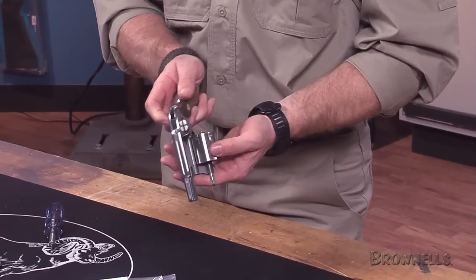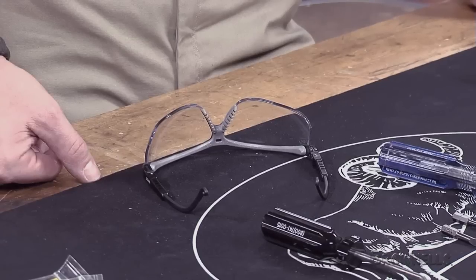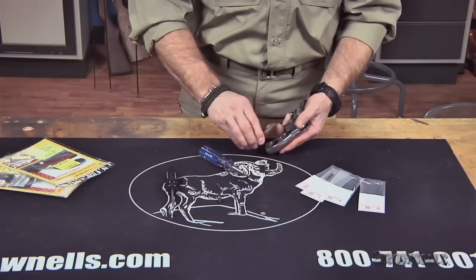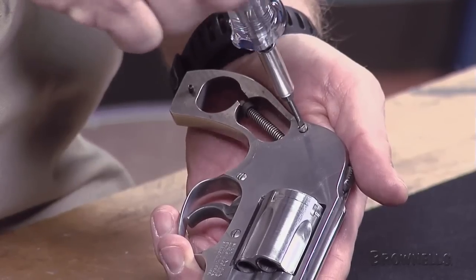To start with, open the cylinder and make sure the revolver is unloaded. Because you'll be working with compressed springs, it's recommended that you wear safety glasses. With the appropriate bits, remove the existing grips and the side plate screws.